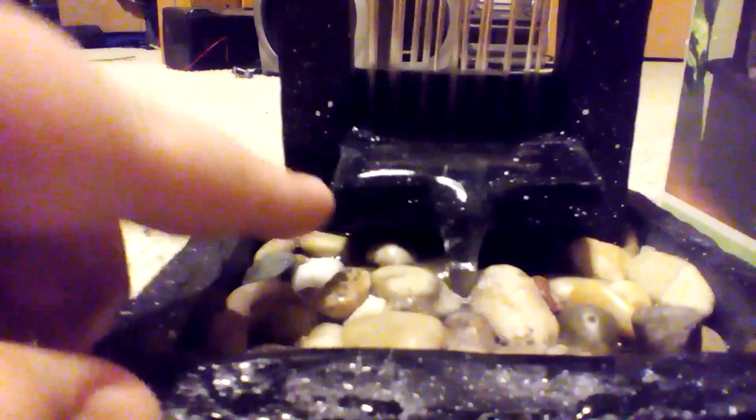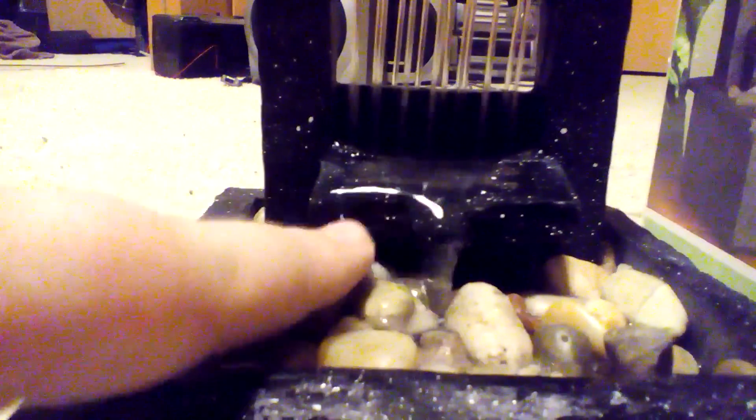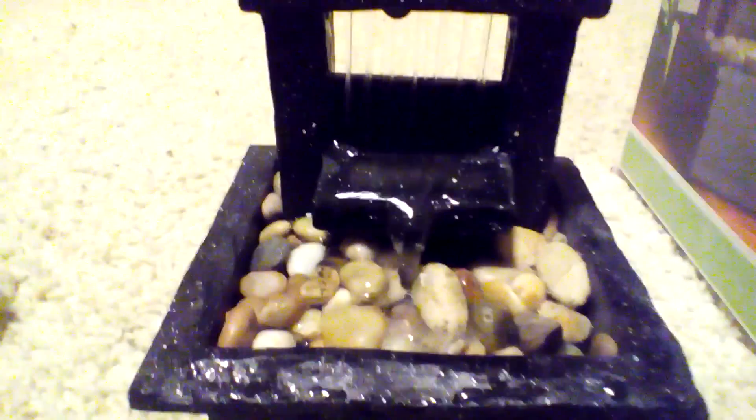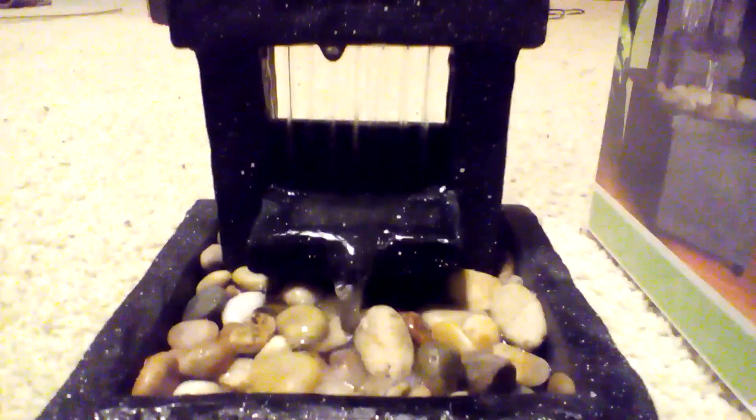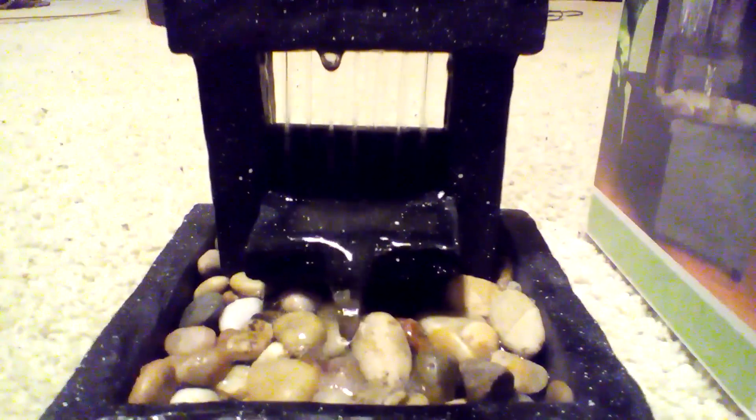It does have a couple problems as you can see. Sorry about my hiccuping. As you can see right here, it kind of dips down and it drips up the side, but you know, whatever. It is very nice and it seems to work pretty good. So yeah, thanks for watching my pointless review.